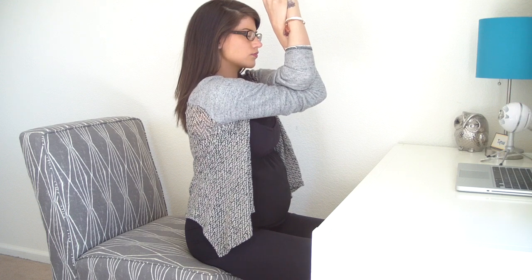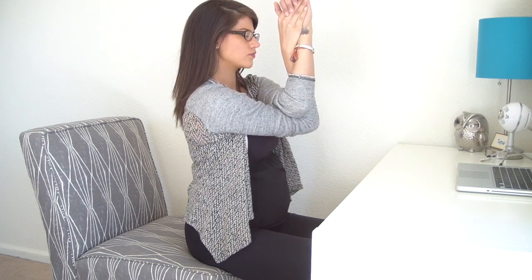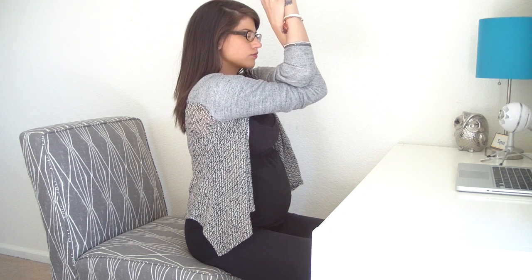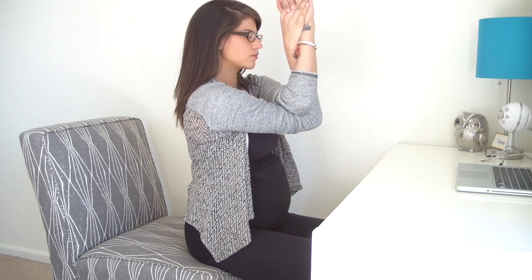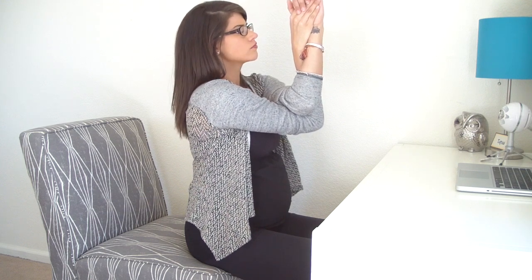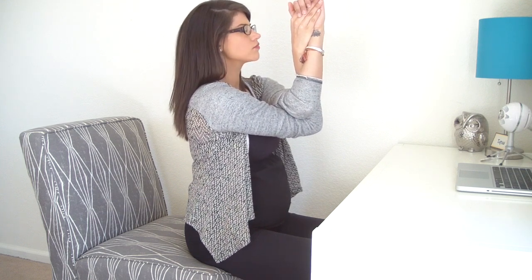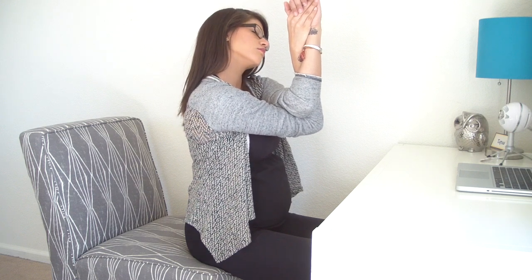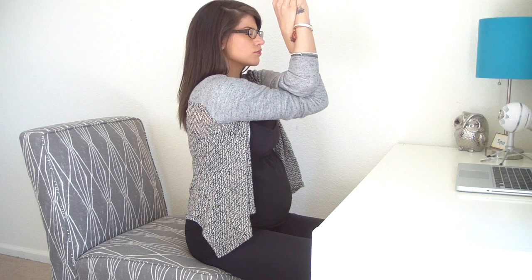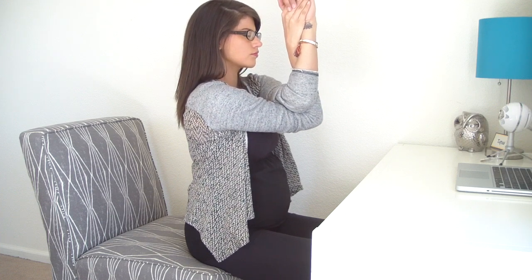Feel free to tighten the twist through your arms, or even press your hands forward just a quarter inch, but close your eyes so you can really feel everything that's opening up. As you breathe in and out through your nose, focus on that tension releasing and melting away. If it helps, you're welcome to add movement — maybe lifting and lowering the elbows, or rocking your head side to side.